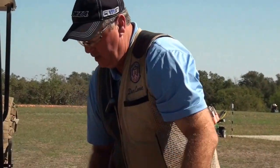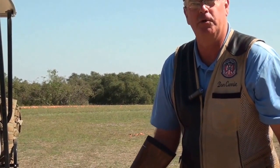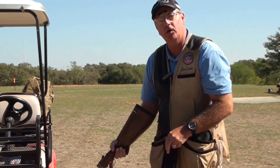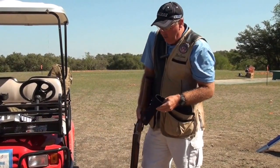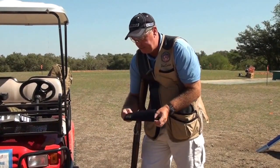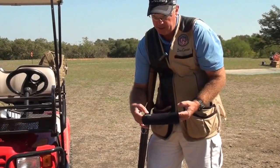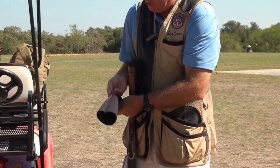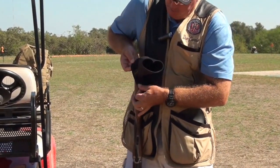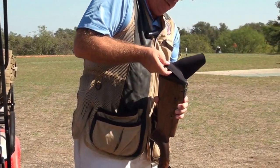So the first thing we're going to do — you'll notice that this gun actually has an adjustable comb, so normally I wouldn't be using this at all, I'd just adjust the comb. But for the purpose of the video, we're going to assume that we don't have an adjustable comb. Take the neoprene wrap out and make sure that the small end is the end that you're going to put on first, and the seam is on the bottom, near the toe. We put it on the top of the comb right there, at the thinnest part.